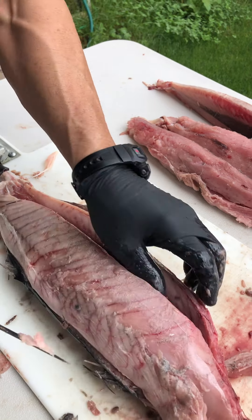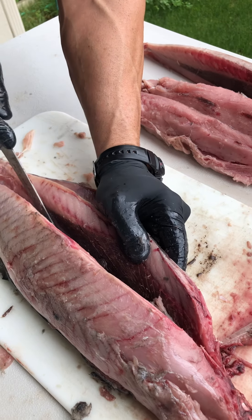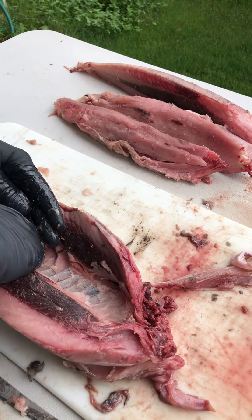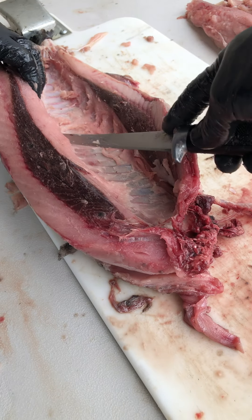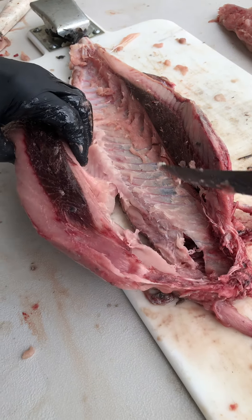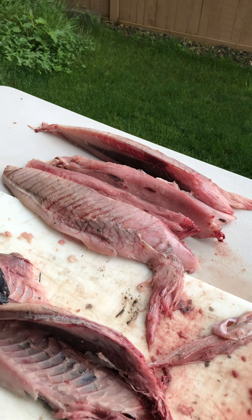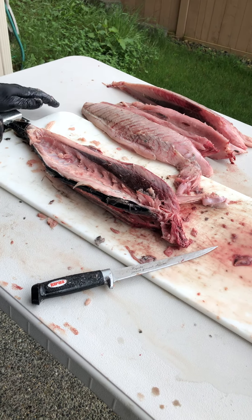Rub all the rib cage and the ribs. There we go — look at that. No waste. There you have it, beginner style. Rookie first tuna — you can do it at home.